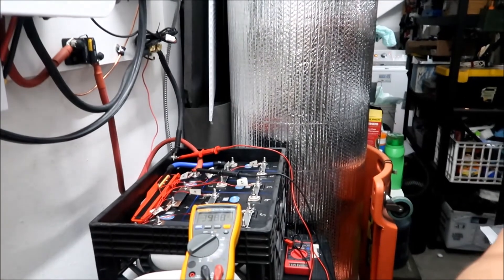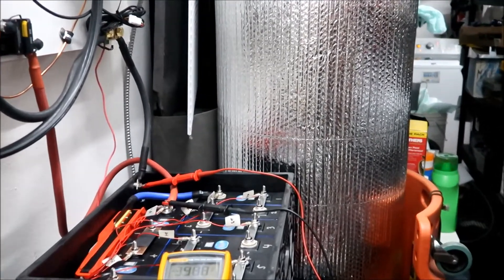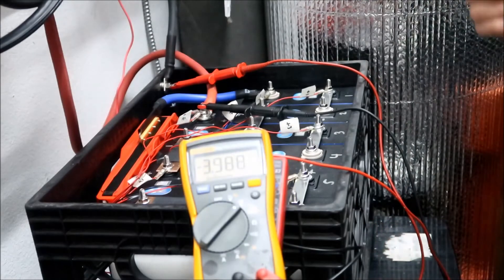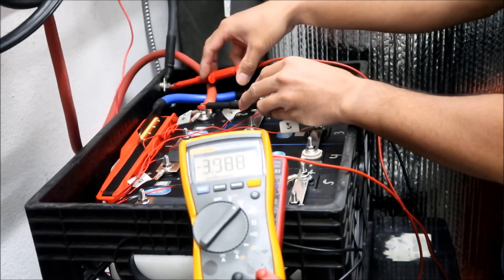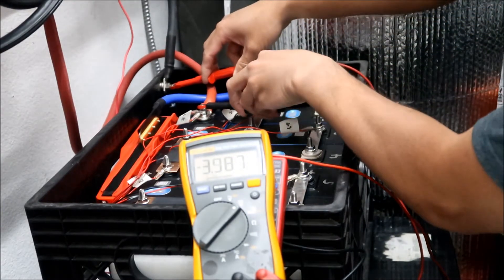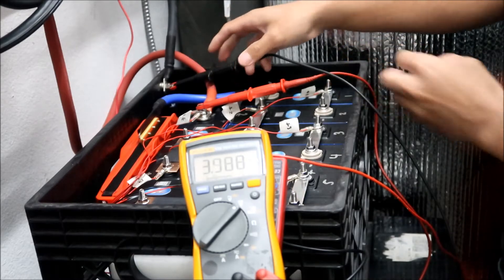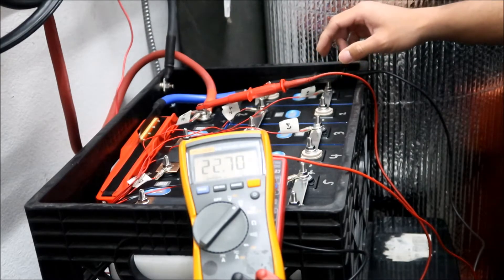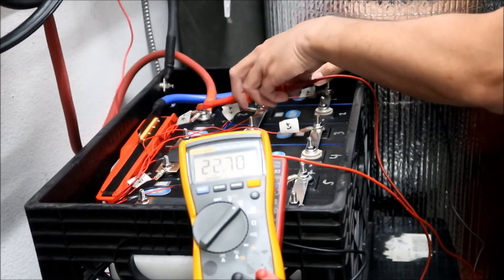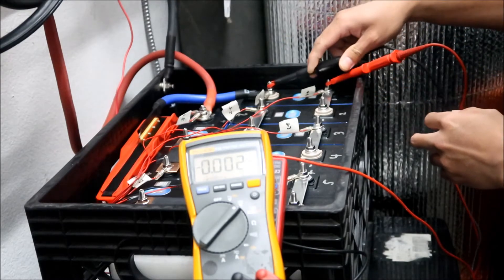You can see the voltage coming out of the BMS is 3.98 volts. When I connect P-negative to positive I get 3.98, but when I connect straight to the negative I've got 22.7 volts. So the pack still has power but the BMS isn't allowing it through - that's what's going on.